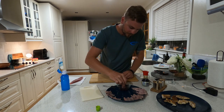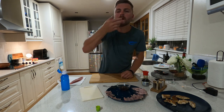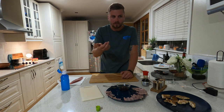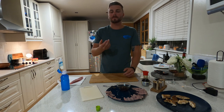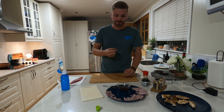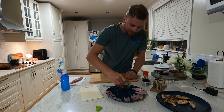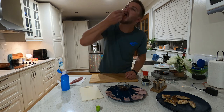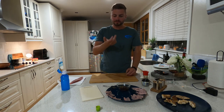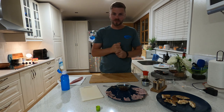Fresh bonito sashimi — oh, so good. Let's do that again. All right, next step: let's make some sushi.